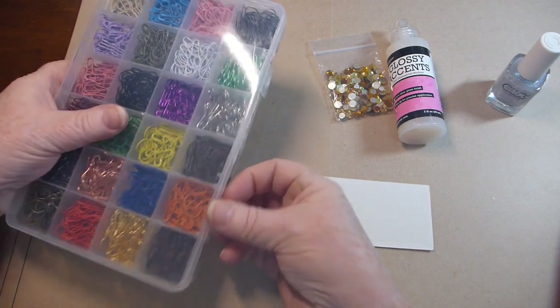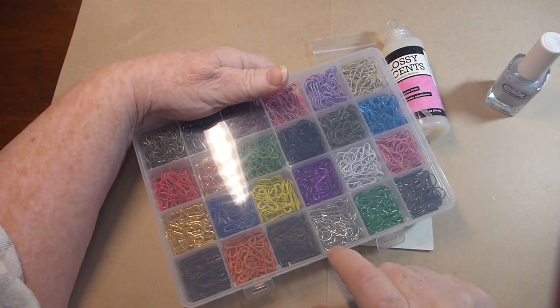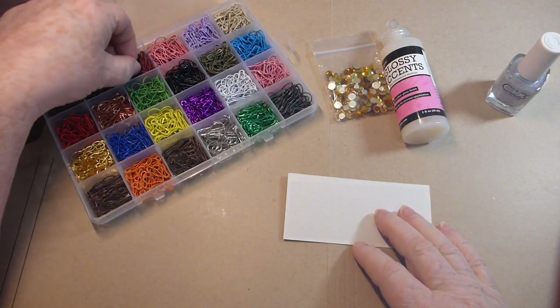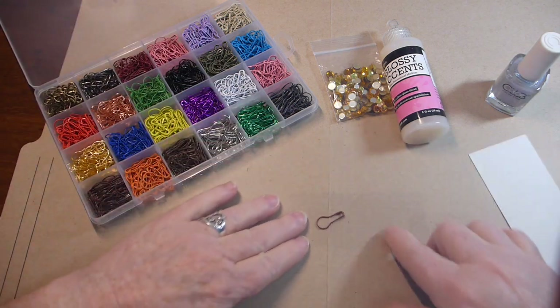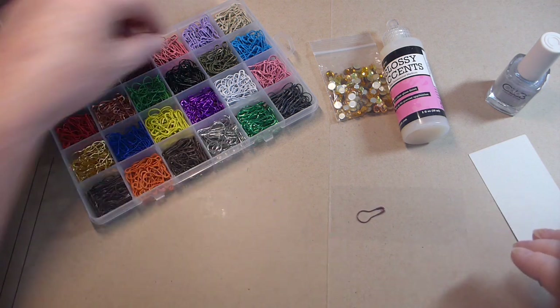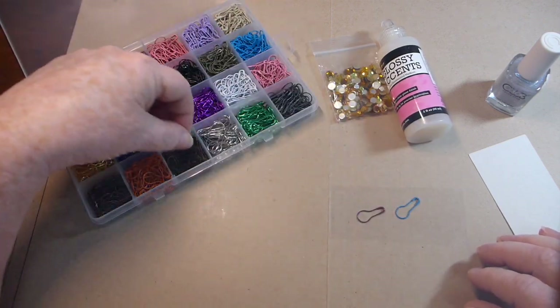I got these from BB Crafts, so there's a nice assortment of colors. I'm going to put the acetate down and put down a couple of colors of these just because.